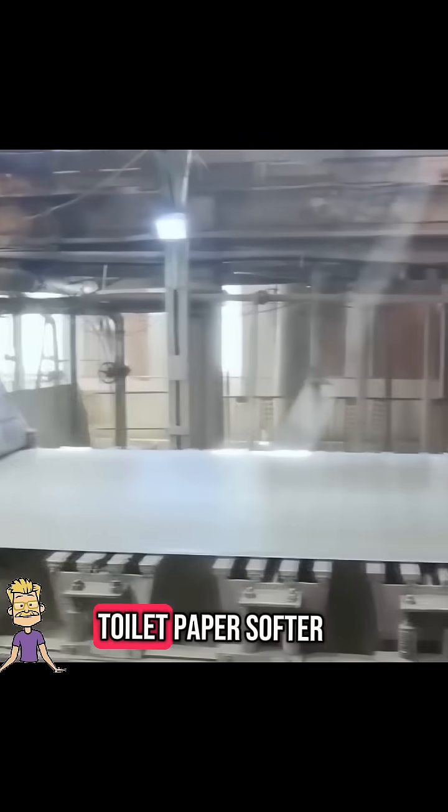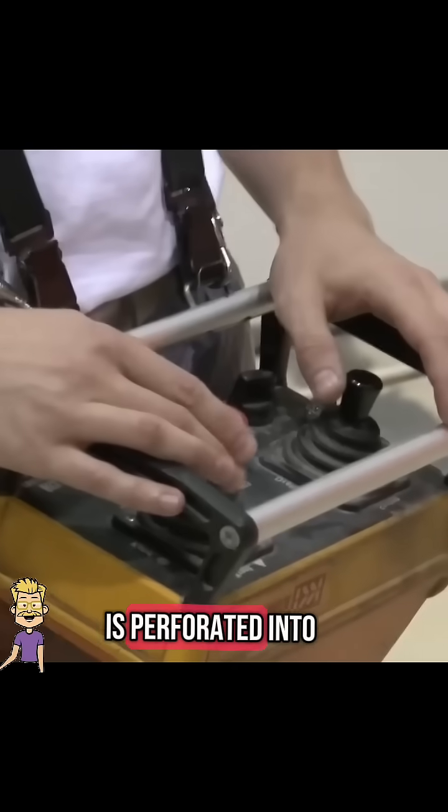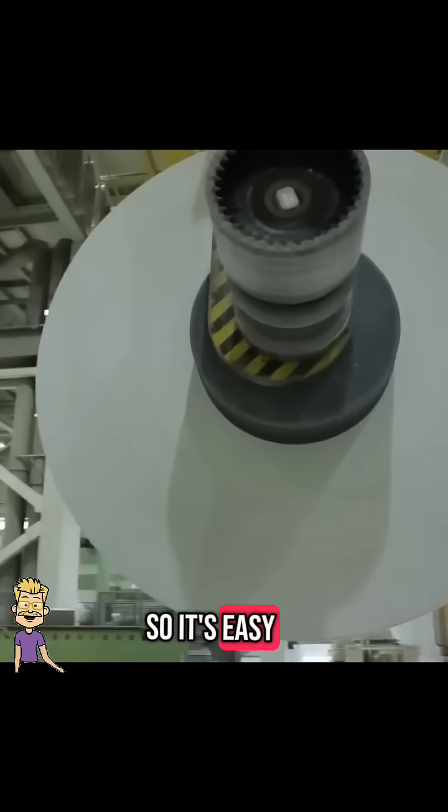Once dried, the tissue is rolled into huge paper logs, sometimes over 100 meters long. To make the toilet paper softer and stronger, multiple thin layers are pressed together. Next, the paper is perforated into small sections, so it's easy to tear when you need it.